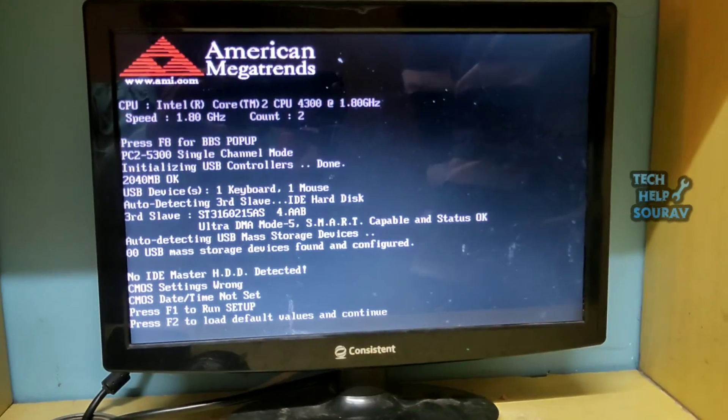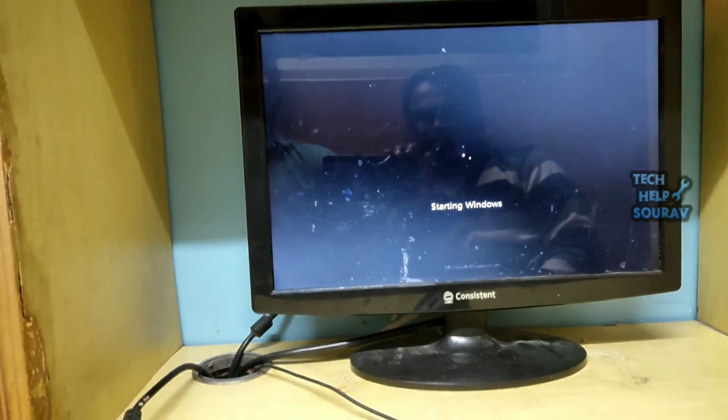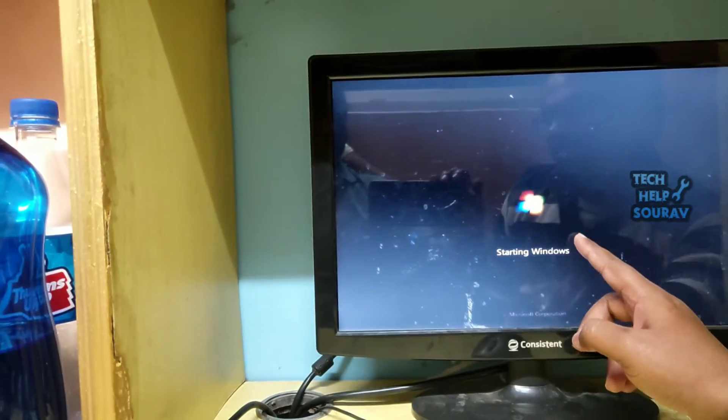After the computer is turned on, it will boot up without any problem. The 'Starting Windows stuck' issue has been fixed.